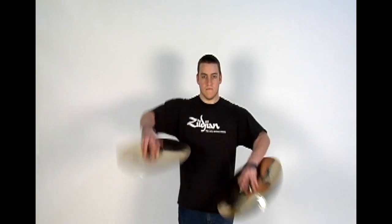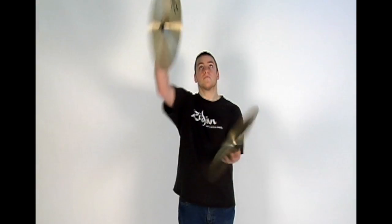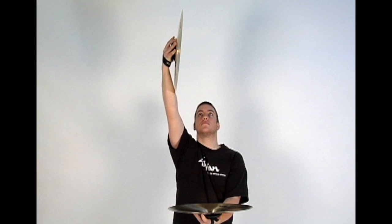This visual gets its name from the way it mimics a guillotine slicing down. From the basic set position, you will flip your left cymbal up to horizontal hinge choke position, and your right cymbal flips straight up overhead and slightly in front of you.